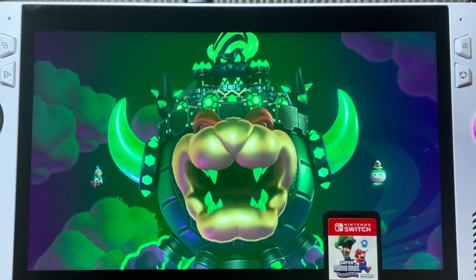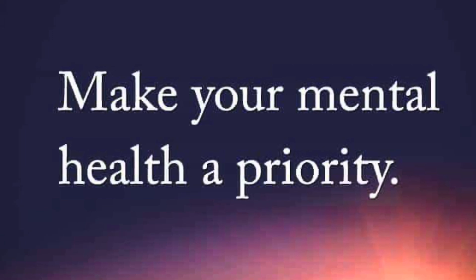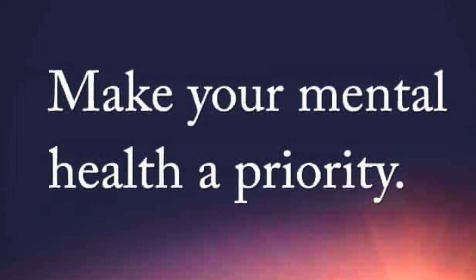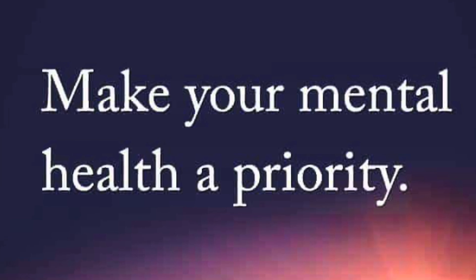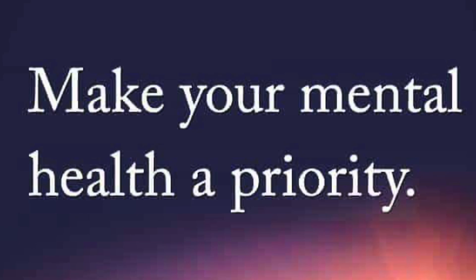As a little extra bonus for watching right to the end of the video, I'd love to share this awesome quote: Make your mental health a priority. There are so many things in life that can stress us out and make us feel anxious, so stay alert to remove these stress triggers and be encouraged today.